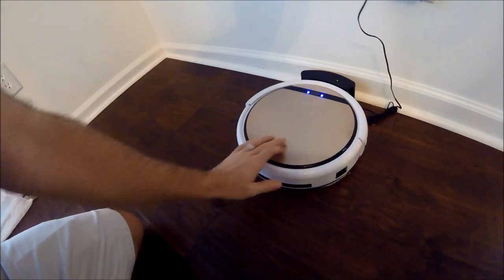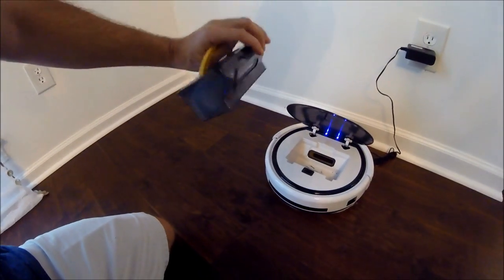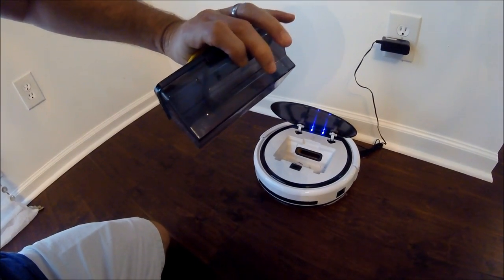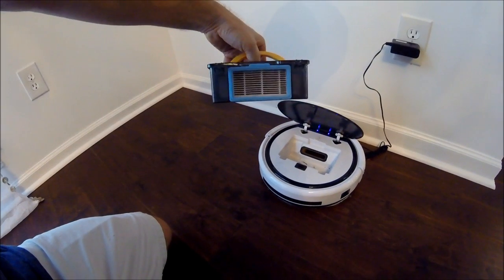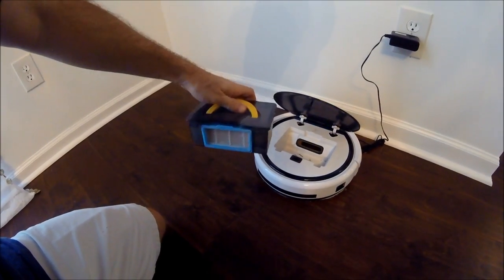There are a couple different things I'll show you. Number one, this is the only area that you really have to deal with — this is where all the debris goes when you vacuum. It's got a little one-way flap, so whatever comes in there doesn't come back out. It's got a filter in the back that's replaceable, but we've not had to replace it — we just knocked the dust out, and that's been great.